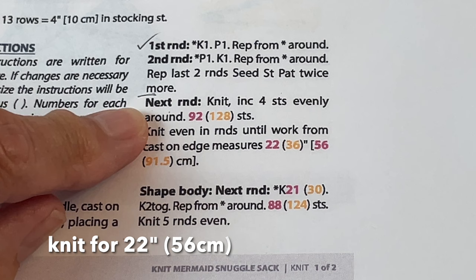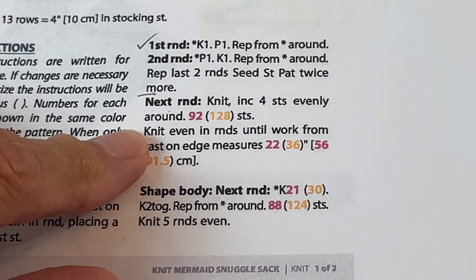Now we've got some nice easy knitting to do — all knits, going around and around until it measures 22 inches or 56 centimeters from your cast on edge.